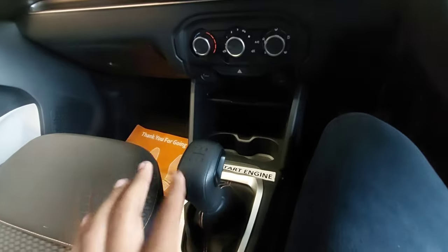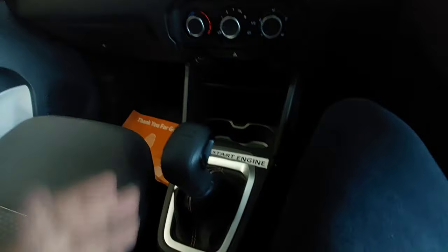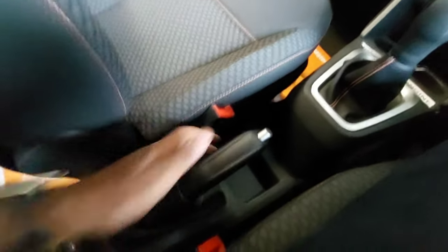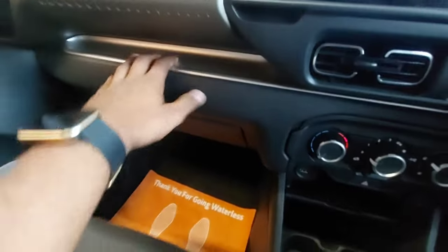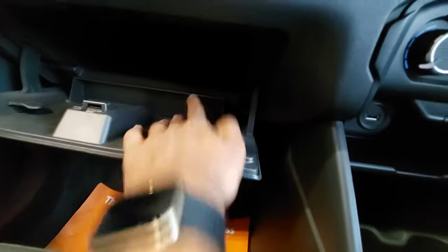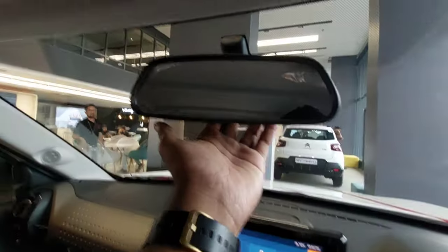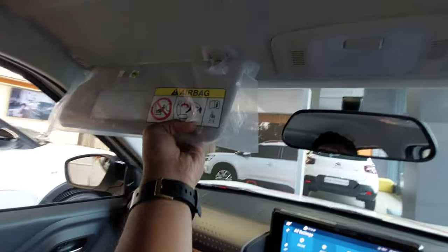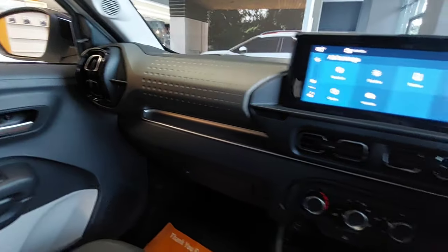This car has a five-speed manual gearbox, which indicates this is the non-turbo variant. The turbo variant — the 1.2 turbo — gets a six-speed manual. Here you have the handbrake, and some space to keep items. The glove box is a decent size and quite deep. You also have an IRVM, reading lights, and sun visors with vanity mirrors for both driver and co-driver.